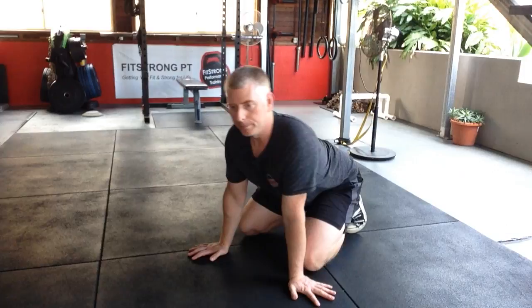But whatever the case is, include some wrist mobility into your routine. Cheers!